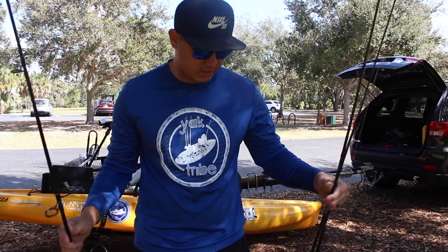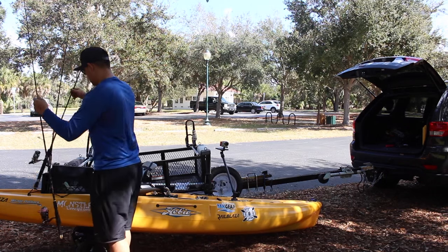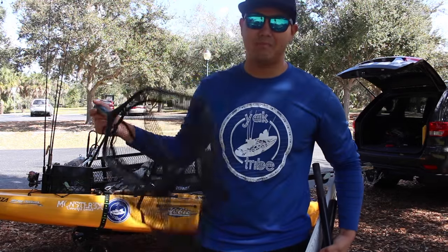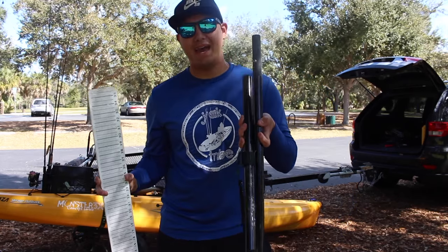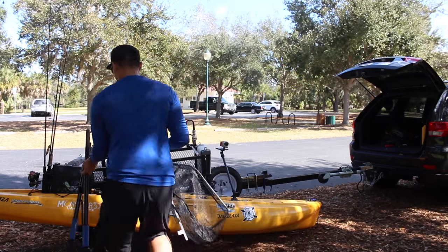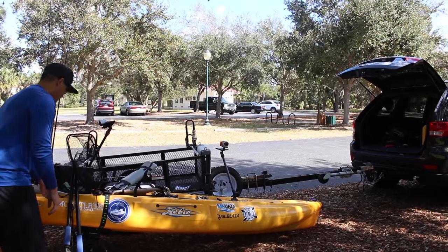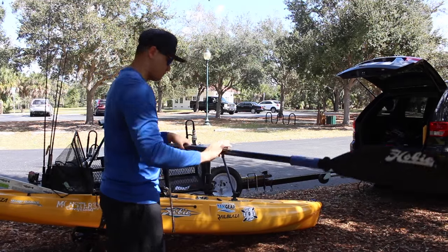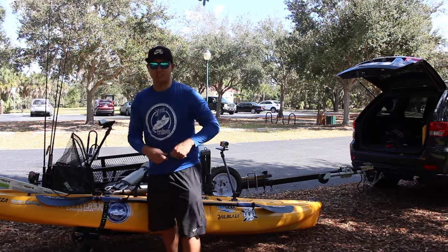Next I have my three rods - we're not going to get into the rods right now, but they just go in the rod holders. Next I have three things: my net, a ruler for measuring personal bests or tournament fish, and my paddle that just hooks onto the side of my kayak. I keep a leash on my paddle at all times.